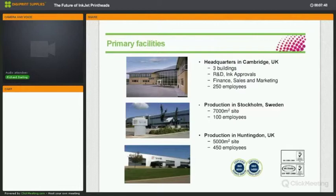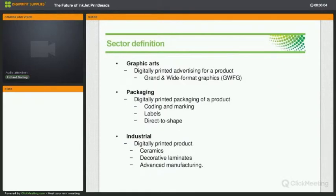The headquarters is in Cambridge, with three buildings on the Science Park. We have a manufacturing plant in Stockholm, Sweden — that was the original one where some older products are made — and all newer products are made in Huntington, UK. Looking at the market, we see three main sectors: graphic arts, which is printing to advertise or message about a product; packaging, where a product itself is printed on such as a bottle or case; and industrial, which is the largest sector.